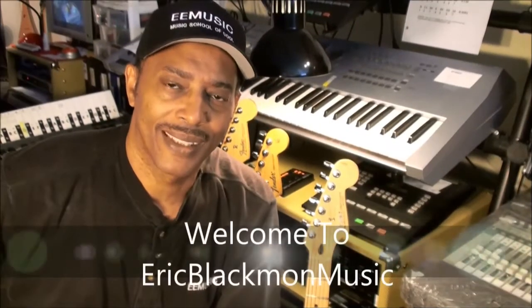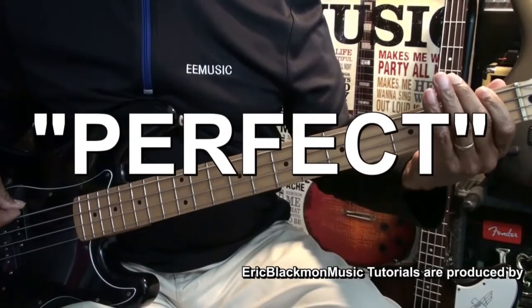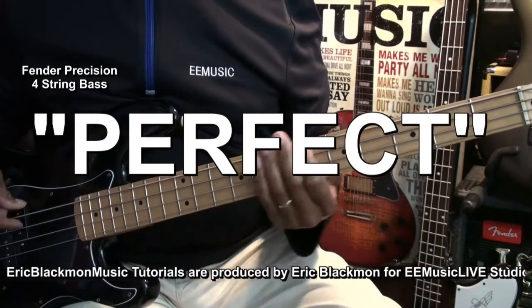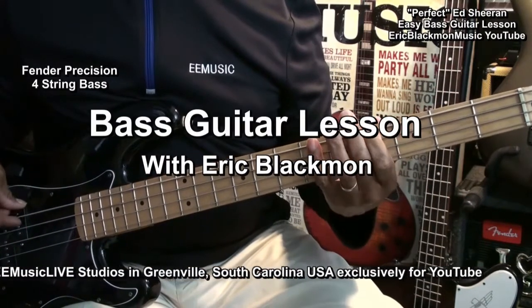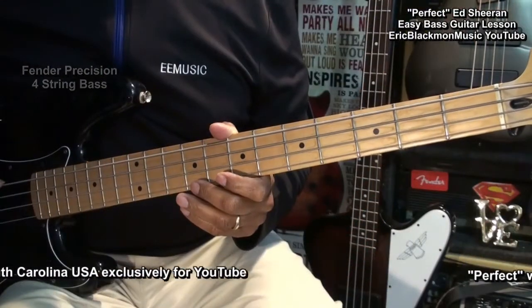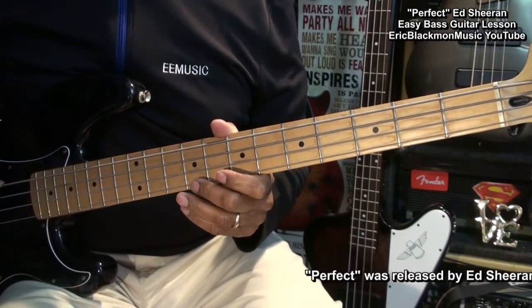Welcome to Eric Blackmon Music. Hi, and welcome to my tutorial on how to play Perfect by Ed Sheeran on bass guitar.